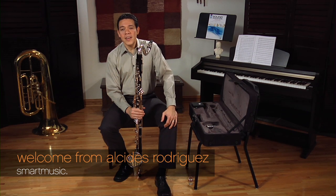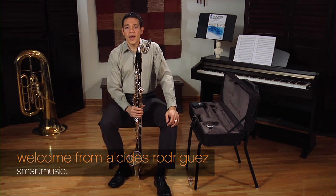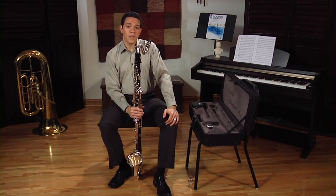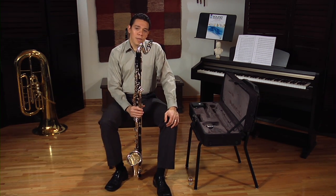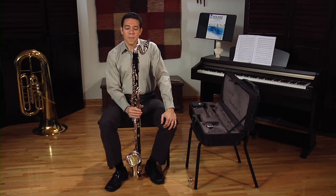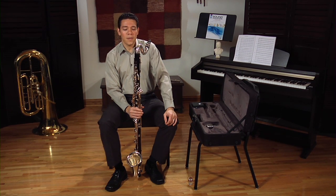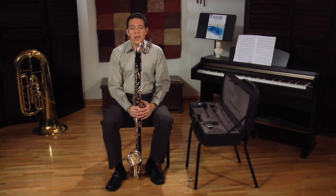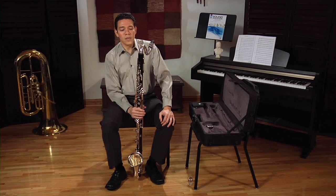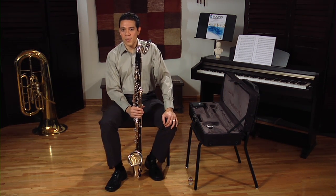Hello, my name is Alcides Rodriguez and I play bass clarinet in the Atlanta Symphony. I am very delighted you have chosen to play the bass clarinet. It is a fun instrument to play and it has a beautiful and rich tone. You can enjoy playing it either in the band or in the orchestra. I hope this video helps you develop your skills so you can have as much fun as I do playing this instrument.